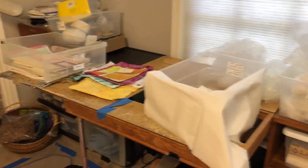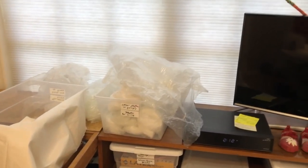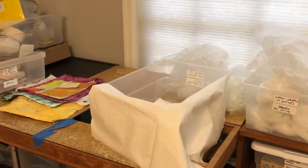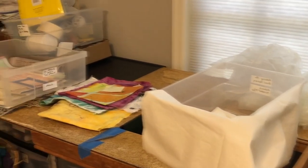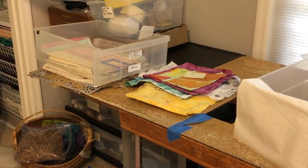When I'm dyeing, the sewing machine comes off the table and this becomes the non-messy spot where I've got plastic for wrapping things. I've got my fabric that's ready to be printed — it's already been treated with soda ash. And as I begin to take fabrics out of the washer and dryer, they'll get stacked up here complete.